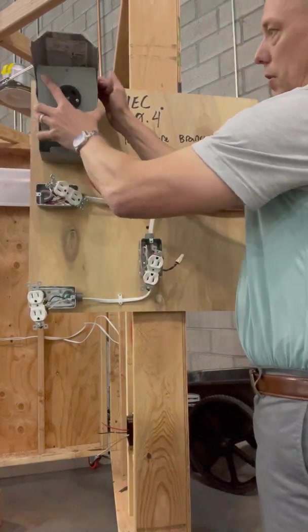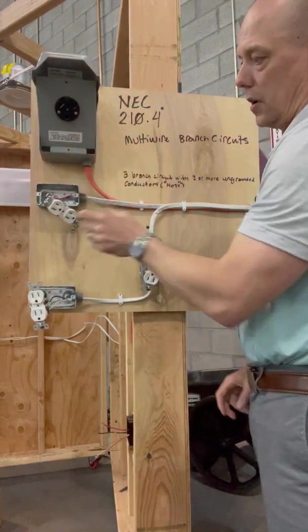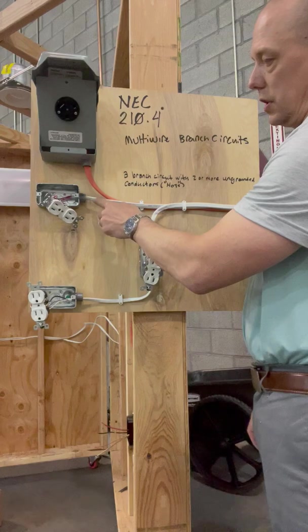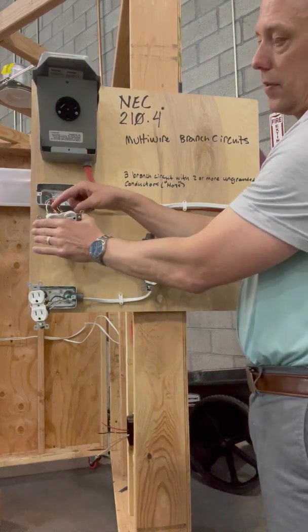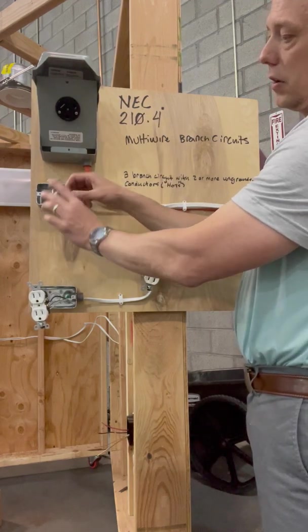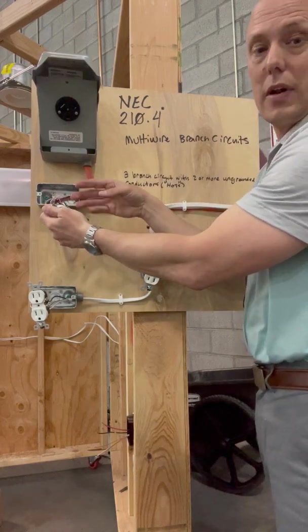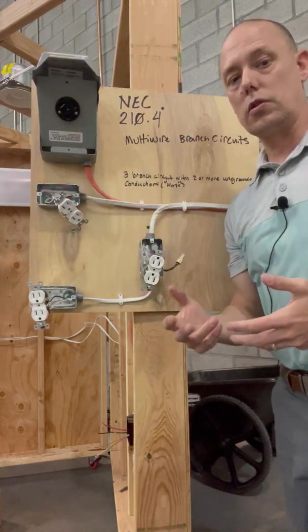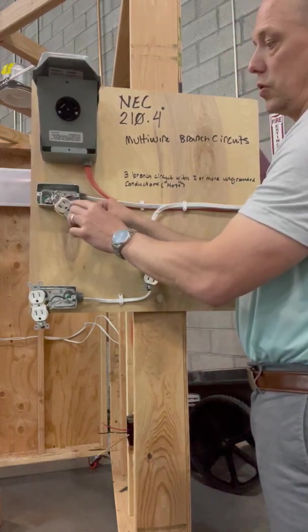In this case right here, we have a receptacle that we pulled also a 14/3, but we broke the tab off on this receptacle. So you have an ungrounded conductor or hot here, an ungrounded conductor here, an ungrounded there, all sharing a neutral. Now if you didn't break that tab, obviously we would have some issues — you would have a short circuit and trip a breaker, and it would be kind of a hazard. So we wouldn't want to do that.